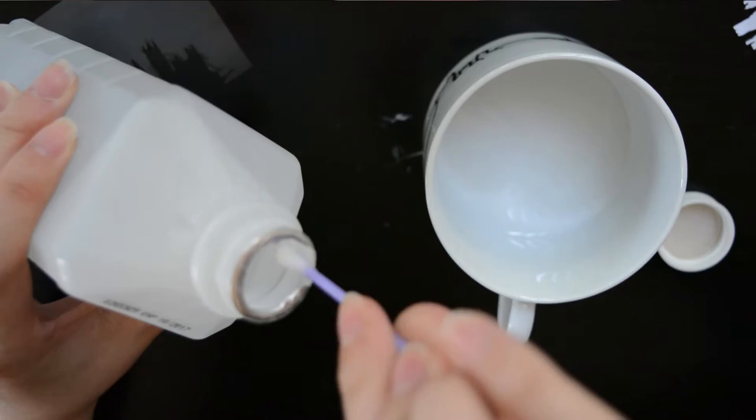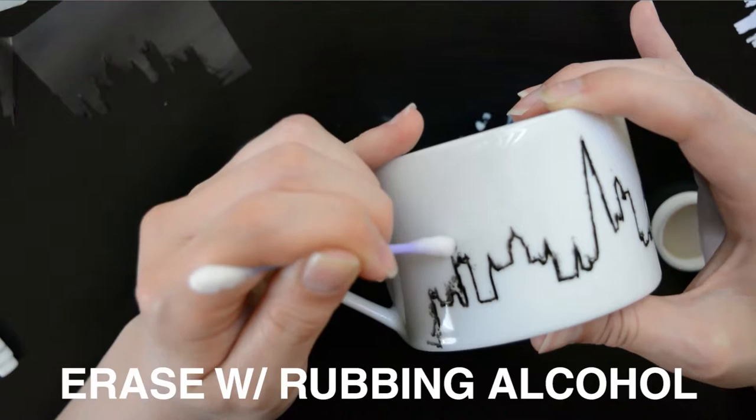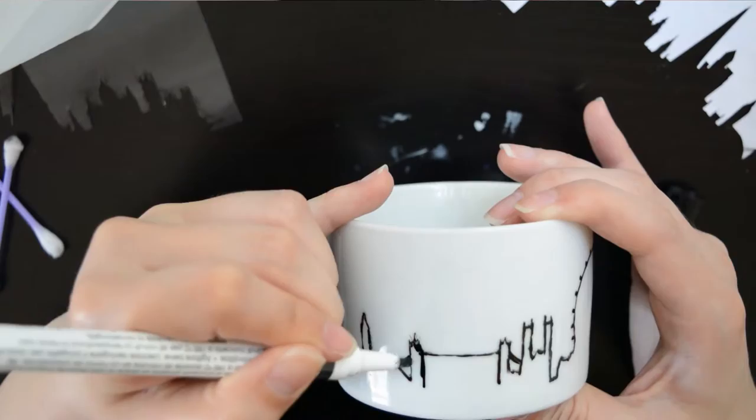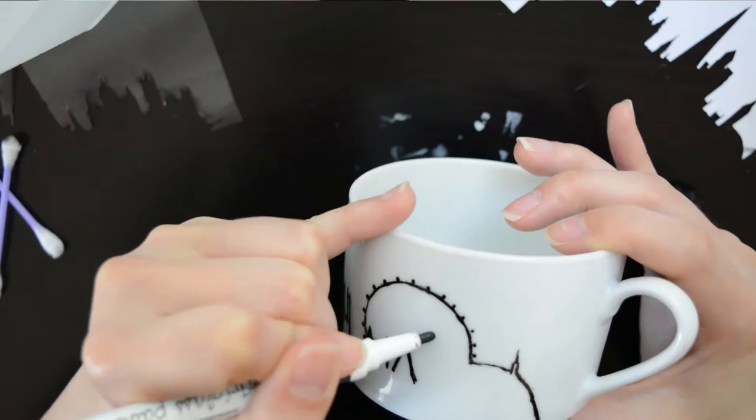Oh well, but fear not — mistakes can be fixed with some rubbing alcohol and some cotton swab action. If you have one of those cosmetic pointy Q-tips, that's probably even more helpful. You can stop after just tracing the skyline; I actually think that looks pretty nice. But I filled in the whole thing. You should refer back to the original image to preserve some details like bridges and specific things in the architecture, so that it's not just one big unrecognizable blob.